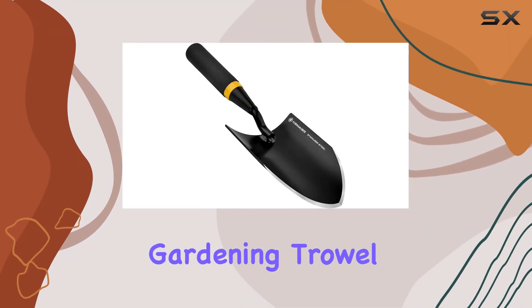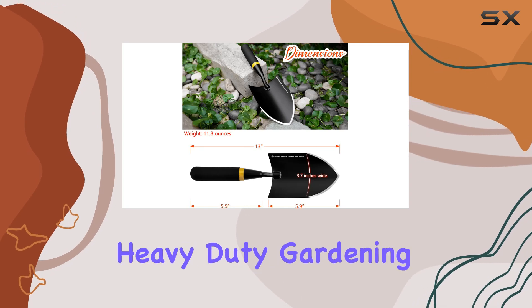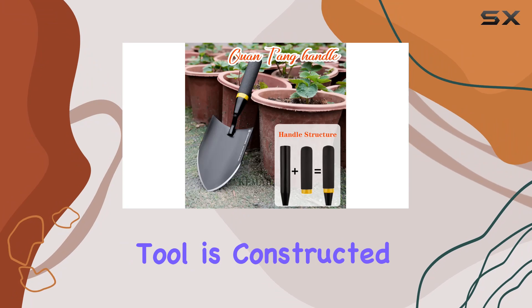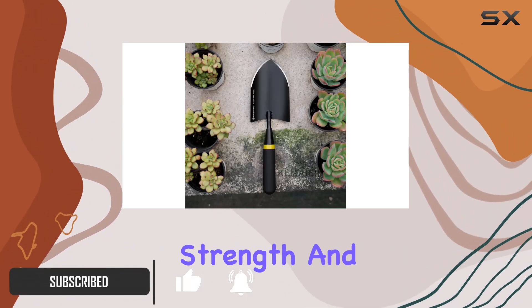If you're on the hunt for a top-notch gardening trowel that can handle any challenge your garden throws at you, the Kameyer Heavy Duty Gardening Trowel is an outstanding choice. This tool is constructed from 2mm thick stainless steel, giving it remarkable strength and durability.